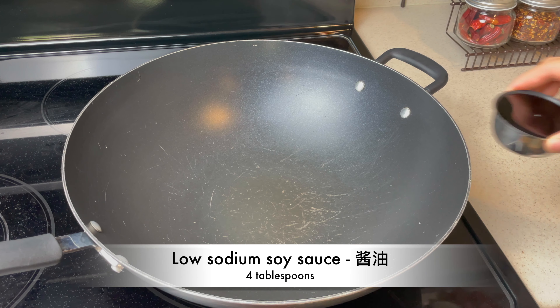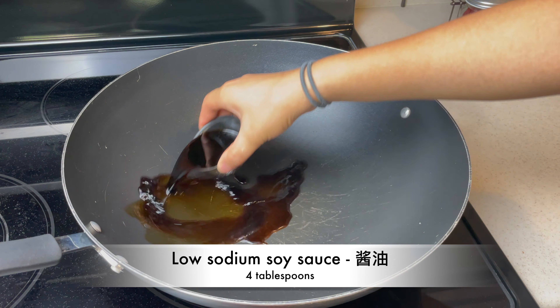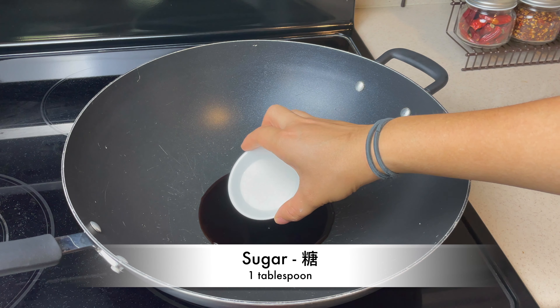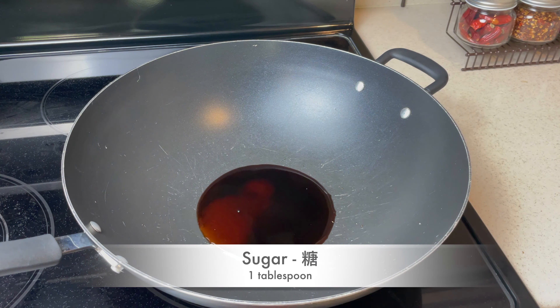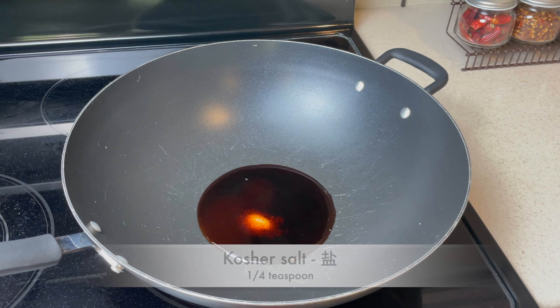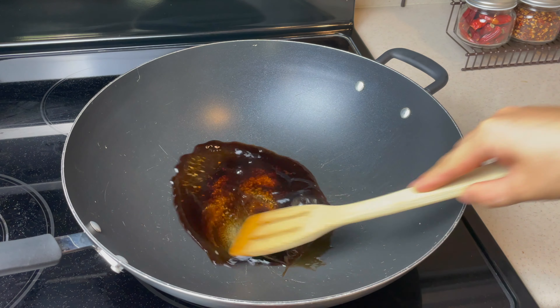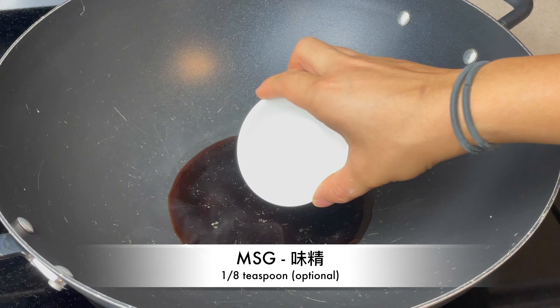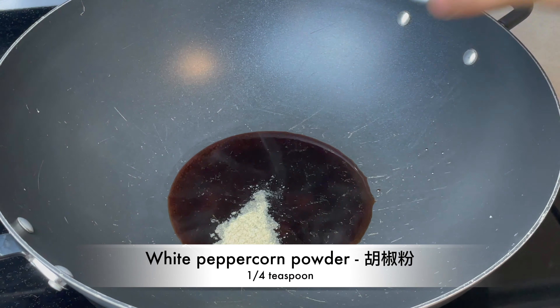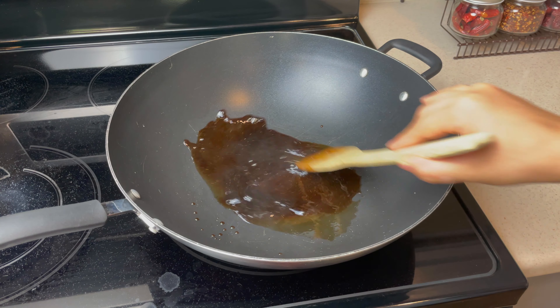In the same wok, add 4 tablespoons of low-sodium soy sauce, 1 tablespoon of sugar, 1/4 teaspoon of kosher salt, 1/4 teaspoon of white peppercorn powder, and mix well.